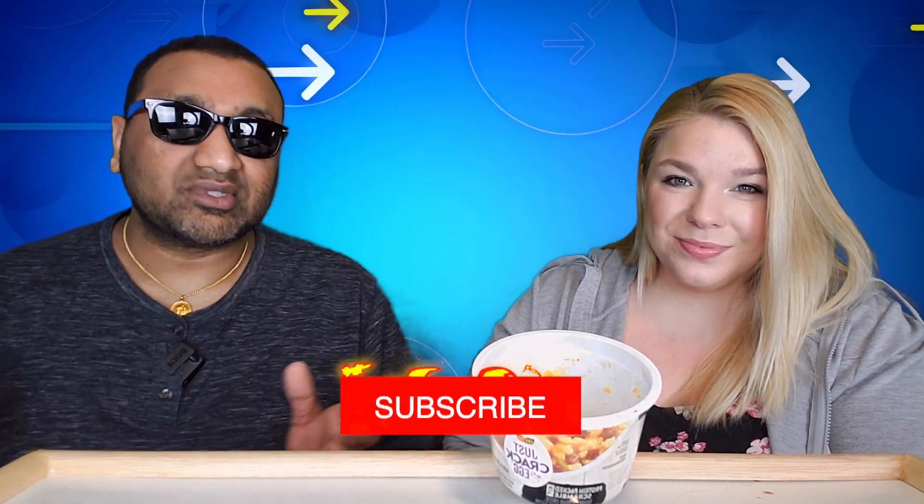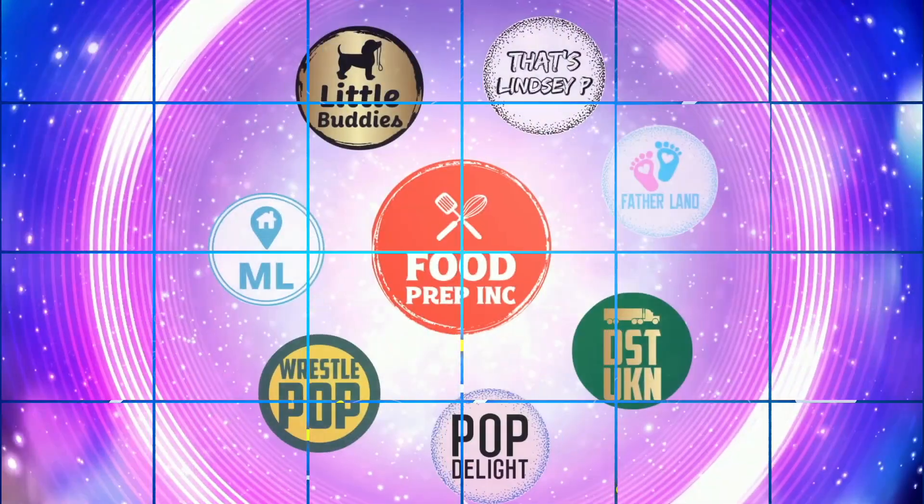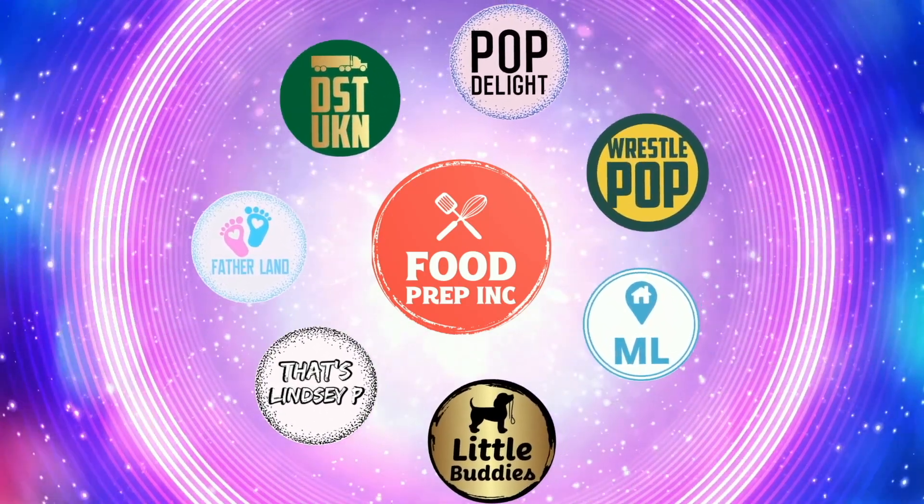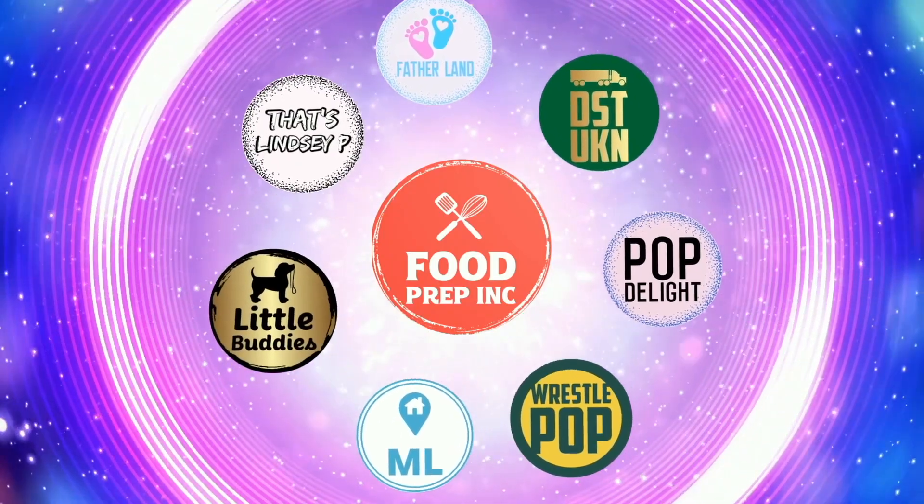Thumbs down, thumbs down. To sum it up, guys: thumbs down from both of us. If you buy from Amazon, use our Amazon link — when you do that we get 10 cents, 50 cents, possibly even a dollar, which means we can continue to review things. That's the video! If you like what we're doing here, check out our other channel Food Prep Inc, and don't forget to give us a like and subscribe.